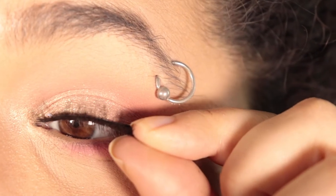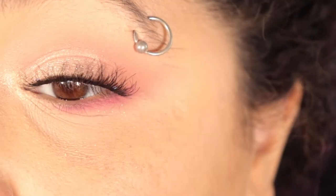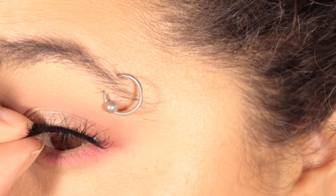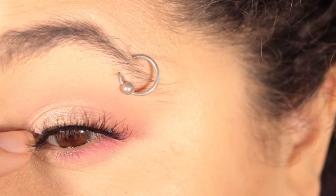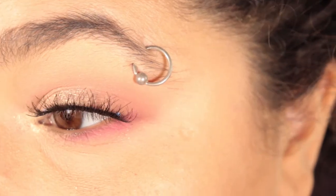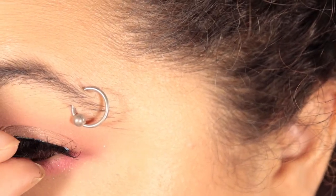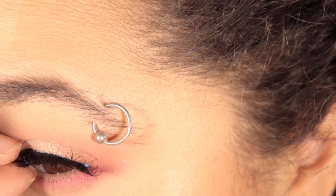Then I popped on some lashes. If you guys want a full tutorial on how to do that, I do have it linked in the cards up above. I skipped eyeliner this time because I didn't feel like this look needed it, especially since I was doing some lashes. I kept it a little more on the natural side, a little softer, and like I said, I was kind of inadvertently channeling Queen Serenity for this one.